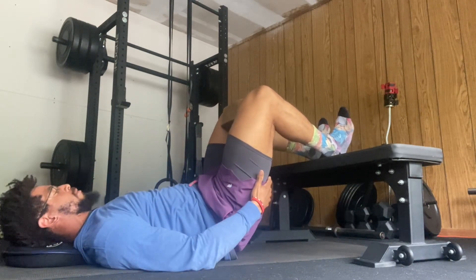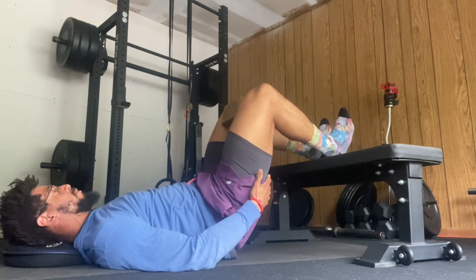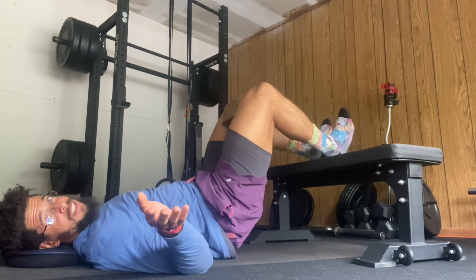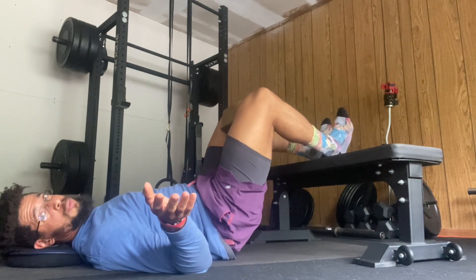I'm feeling my hamstrings being summoned — it's something ridiculous. Hold this position for about 30 seconds, then come down and rinse and repeat this process.